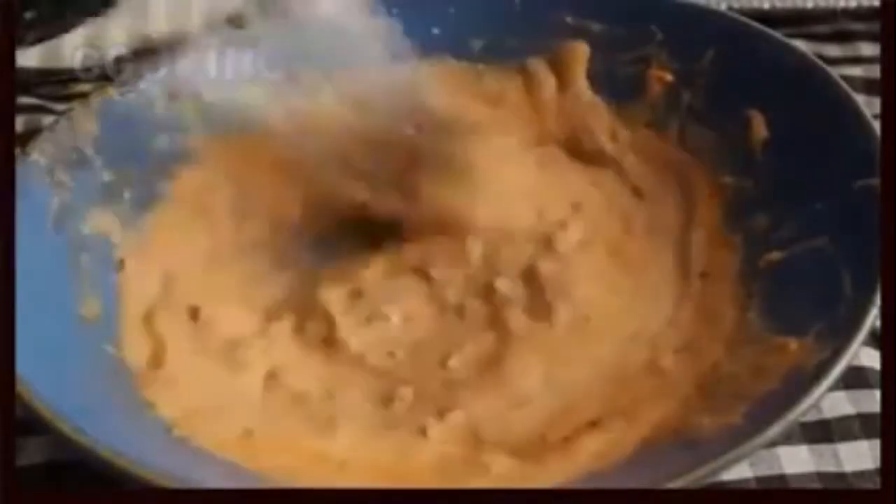Once your marinade's done, go ahead and throw your loin lamb chops in a plastic bag. Be sure you're using loin chops — see that? It looks like a T-bone steak. That's what you want. If you see ones with a small little eye of meat and a long bone, that's a rib chop. Not as good.